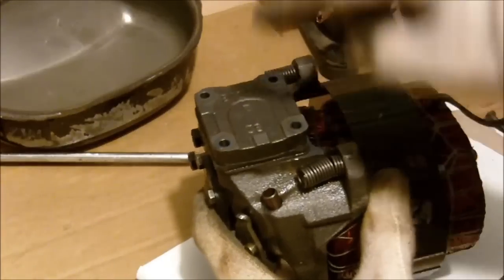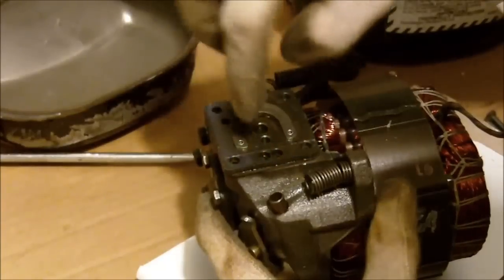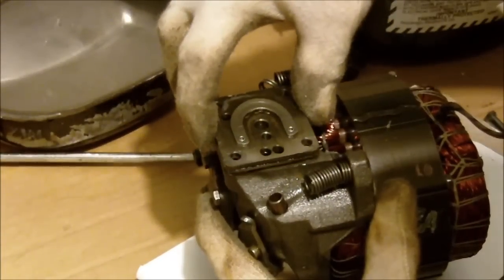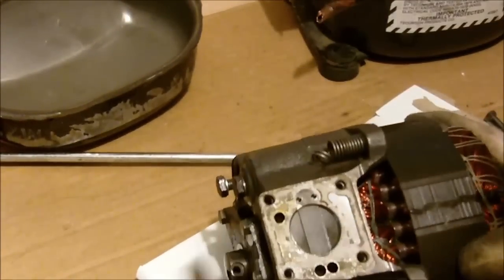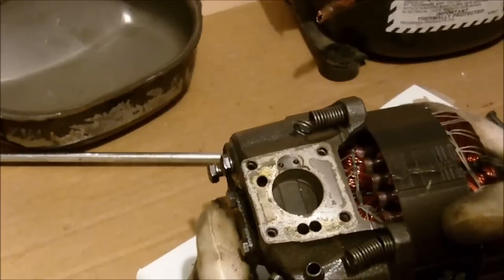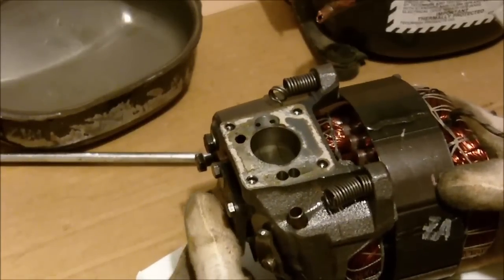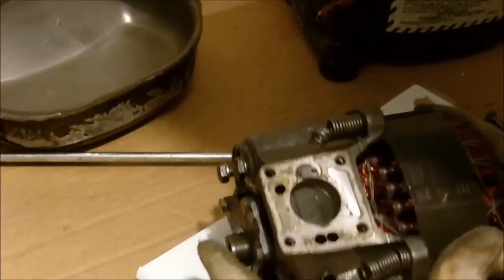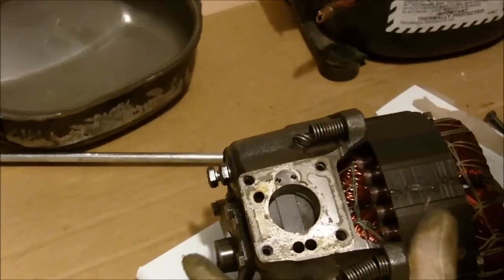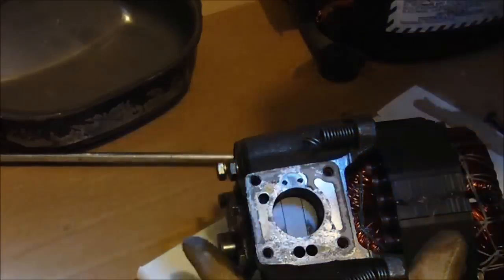I've taken the head bolts out and I'm just going to pull off this piece here — the actual head. In here it looks like these are the reeds. Yep, you can see the reed in there for the compressor. You can look at the top of the piston, and there's the cylinder — the stroke is about half an inch, a little more than that.